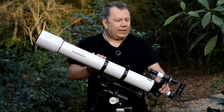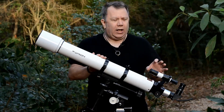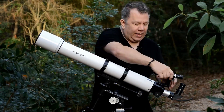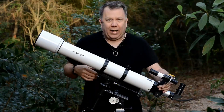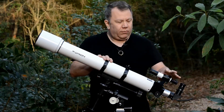The finder scope is, I think, a 6x30 and very clear, very easy to use, easy to adjust. And if you don't like this particular finder scope, it's very easy to pull off and slide in a new one that you can get from Orion or just about anybody, because it's a pretty standard dovetail. So that makes it really nice.